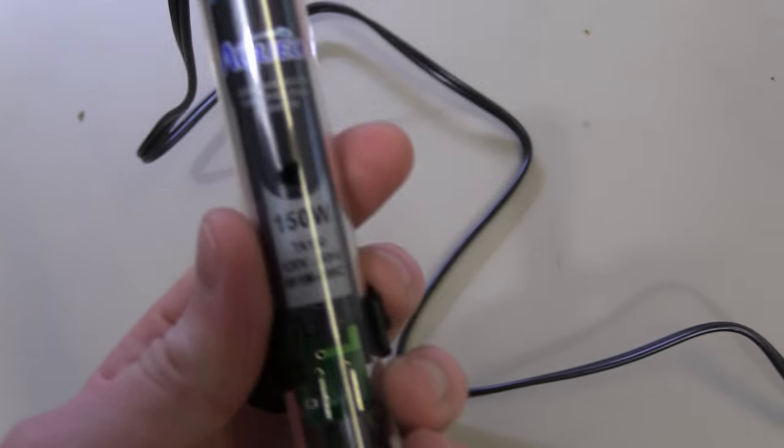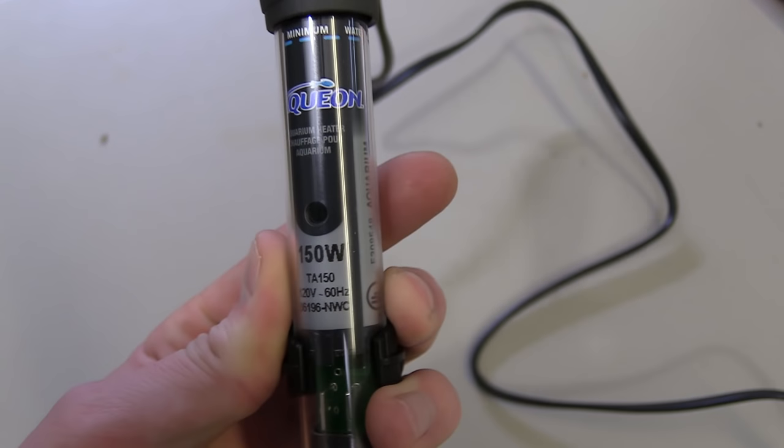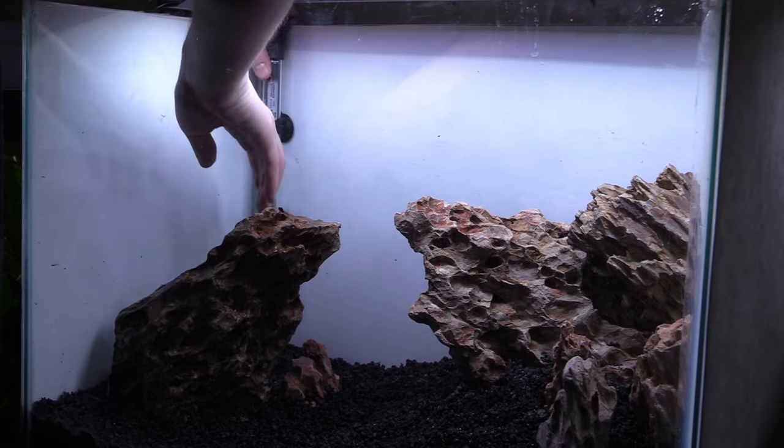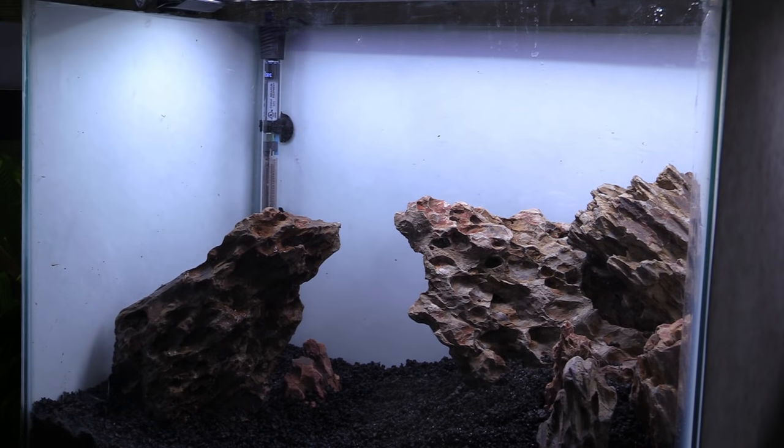It was at this point that I decided to position my heater into the tank. I picked up a new Aqueon 150 watt — they're a brand that I trust, and you definitely want to trust your heater. Make sure you get a quality one that has a better chance of not going haywire.